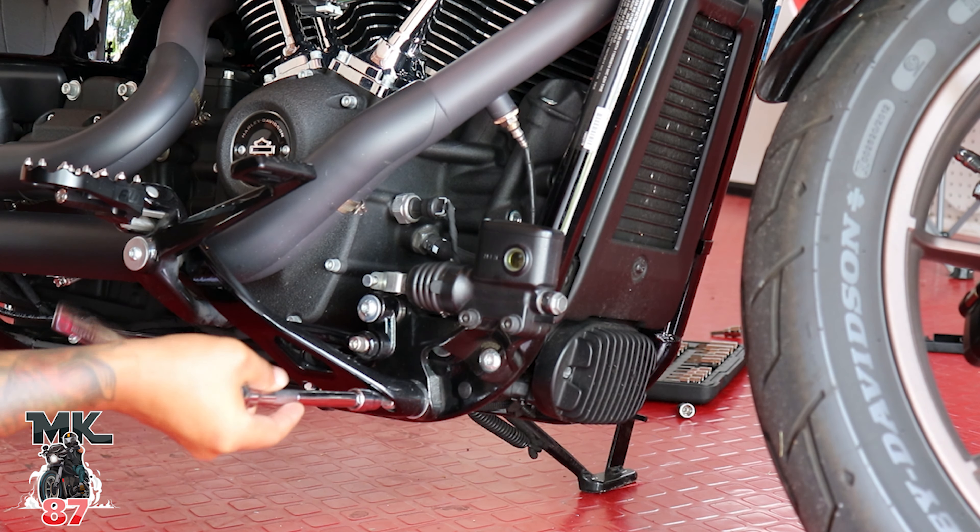After you have your foot peg already installed and those two bolts are in, there's gonna be a third one you put right here in the front that holds the top hole of the crash bar. So you're gonna have two bolts here and one on top — three on each side. Now we come to the right side and finish tightening everything up. We can use our torque wrench and make sure everything is nice and tight.